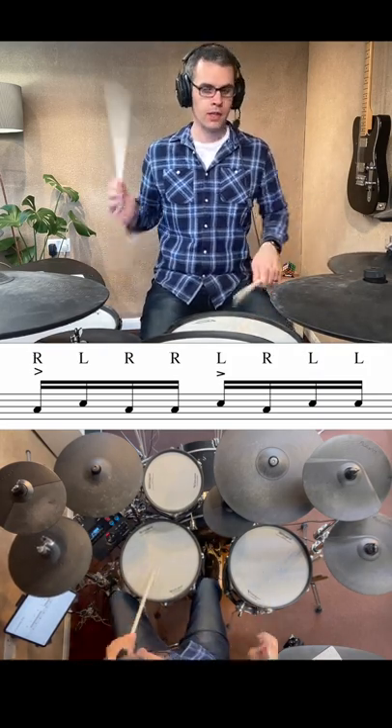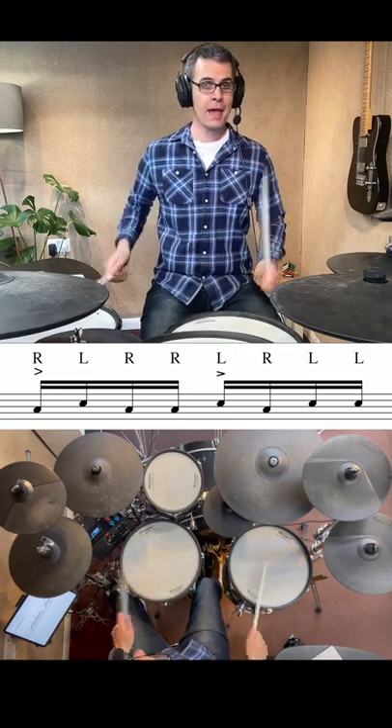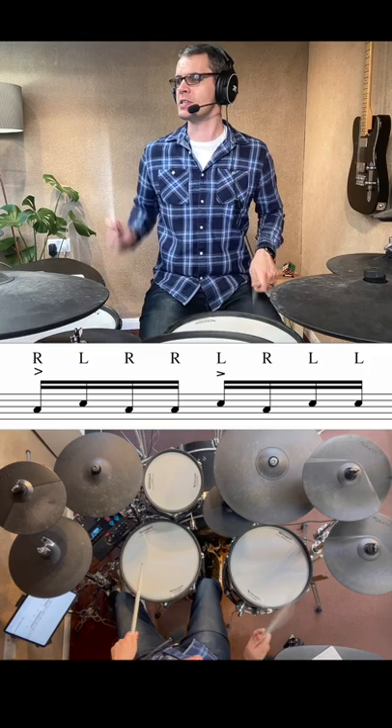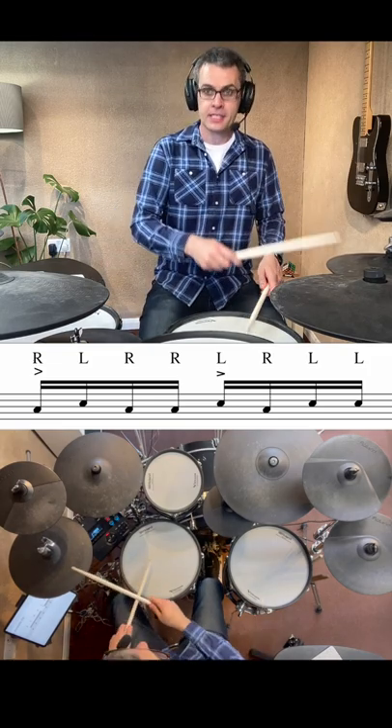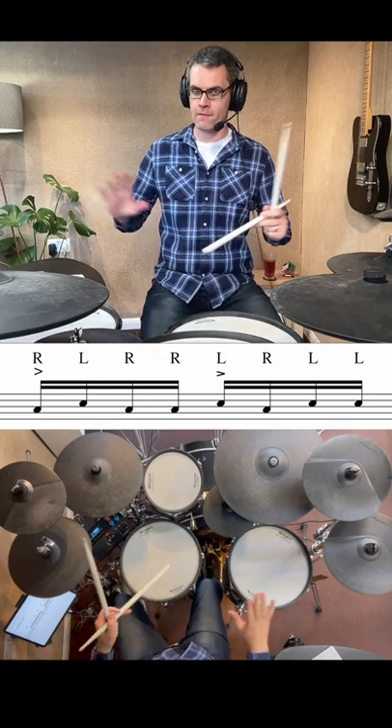And then try to fit it with your groove. Work on getting in and out of the fill so that you can apply it, because if you don't do that then it's just a 'hey look at me, I can play the drums.' You want to be able to be playing with the band and apply it just wherever you want to.